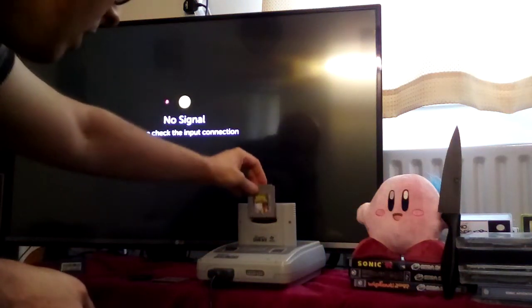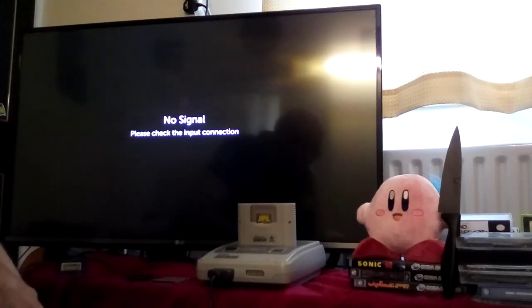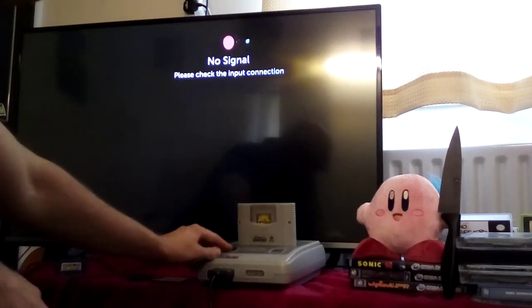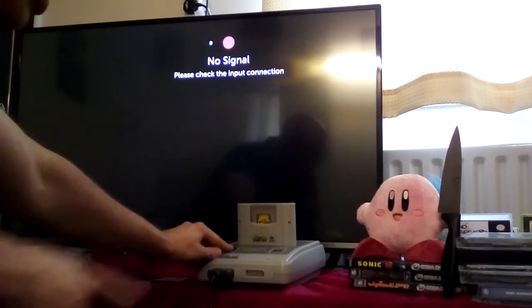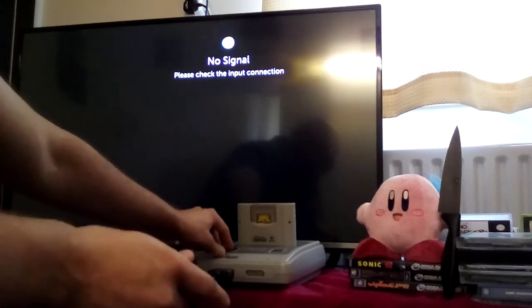Kirby's Dream Land. I'm still under threat by Kirby himself — I don't know how much longer this is going to carry on for, but I have no choice. In fact, the only reason I was able to do this video is because I made an agreement with him that if I showed Kirby's Dream Land in it, then I'd be able to do it.